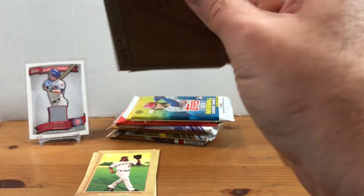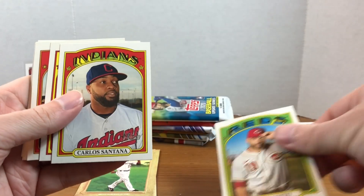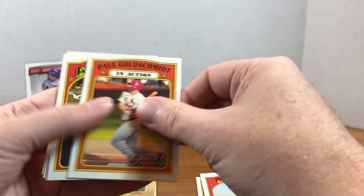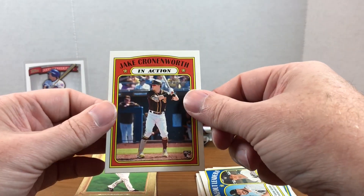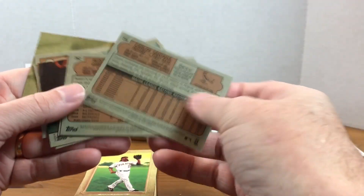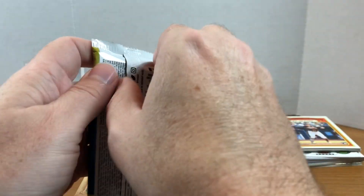Now let's go to our 2021 Heritage and see what we find. We got Joey Votto, Carlos Santana, Austin Slater, Rick Porcello, Goldschmidt, Jonathan Hernandez, League Leaders, and Chrono Wars In Action. Not bad - just taking a quick look at the back to notice any variations, and it looks like we did get a short print.